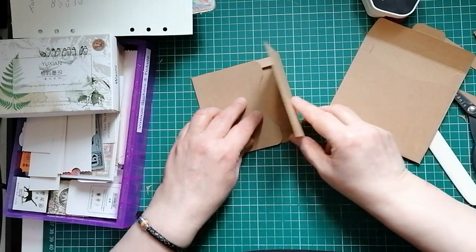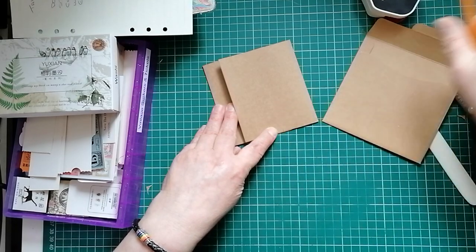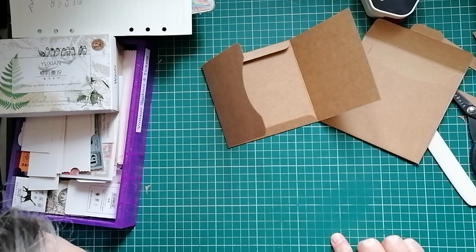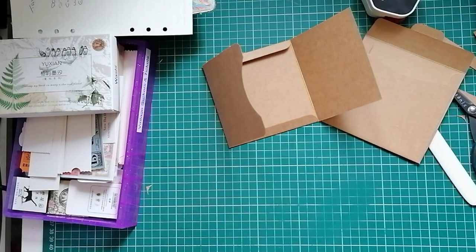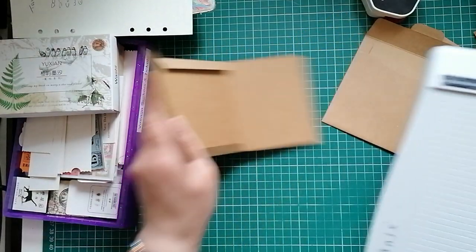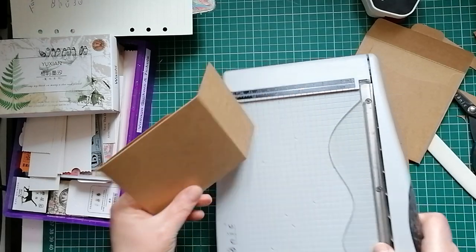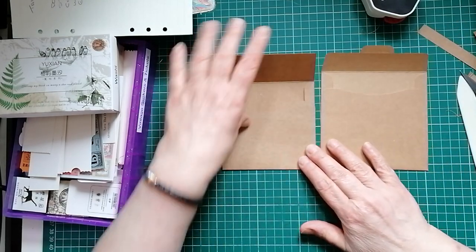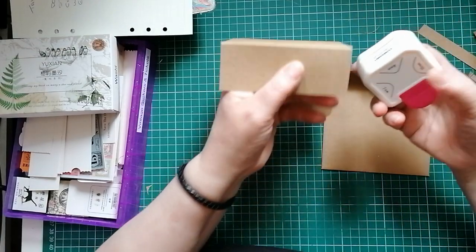Now I know how deep that flap needs to be - it's got to cover this. I'm going to pop a pencil line on. I've got to get the trimmer out for this - I really can't be cutting completely straight lines without a guide with my scissors. I'm going to trim that off there. Mine's not exactly the same as the original but it's near enough - I think we're getting the same effect. They are tapered in on the original - I'm not going to taper mine, but I am going to round my corners.